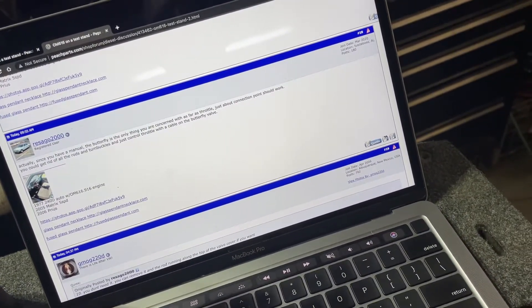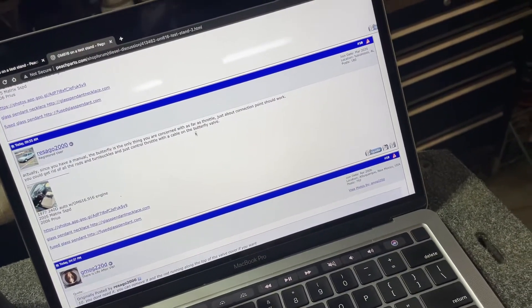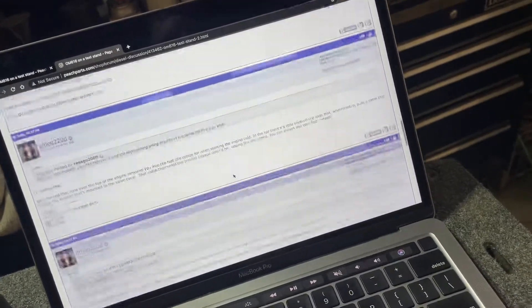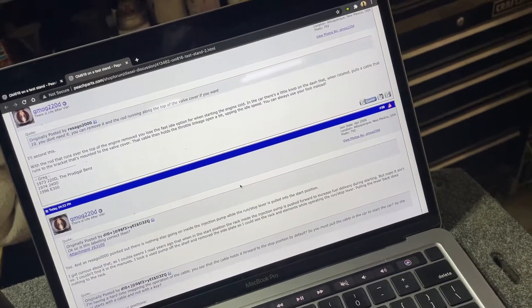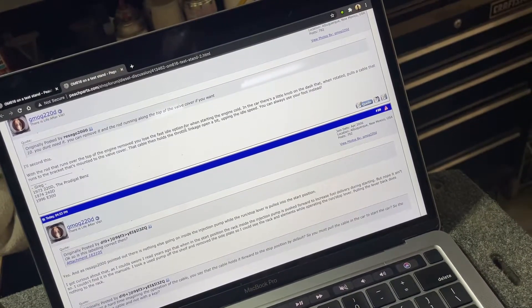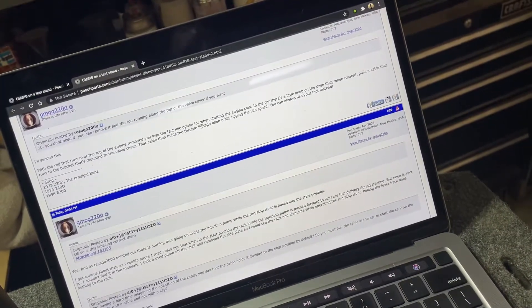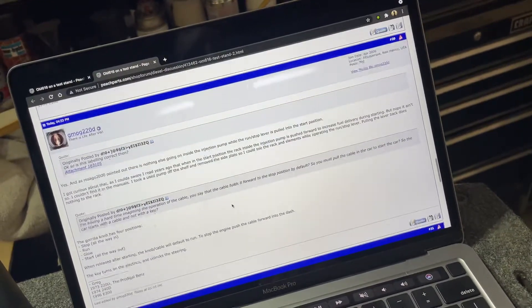The butterfly is the only thing you're concerned with as far as throttle. I would lose idle adjustment, which would be cool to have but it's not 100% needed. But I think that arm on the injection pump still needs to be pulled.